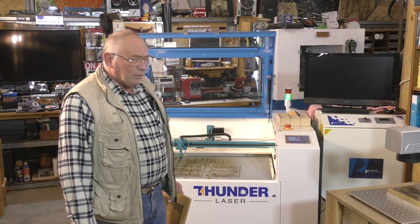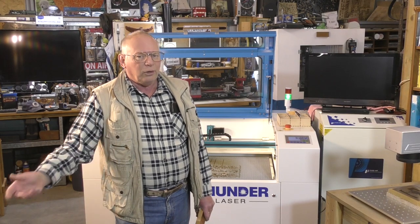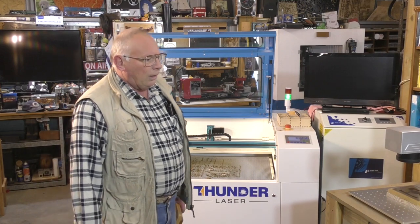Hello there and welcome to my workshop. I say that a little bit tongue-in-cheek because this particular video I was uncertain whether I was going to release it or not, but I think it's important that everybody understands that everything that you put into a laser doesn't always turn out the way you think it's going to.